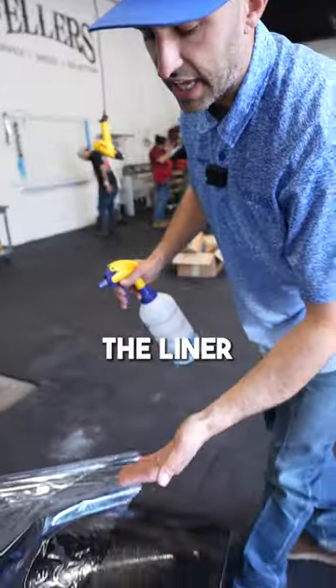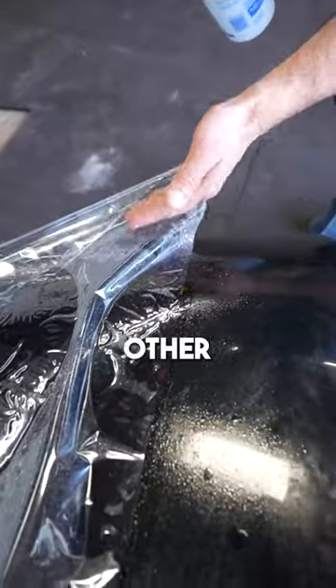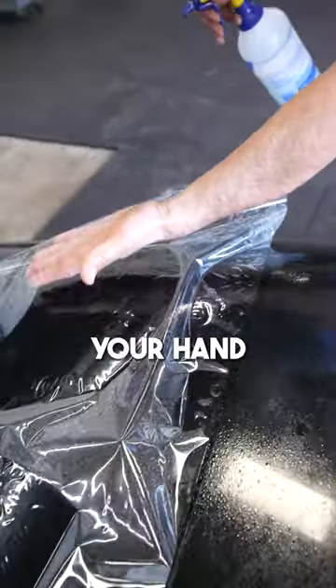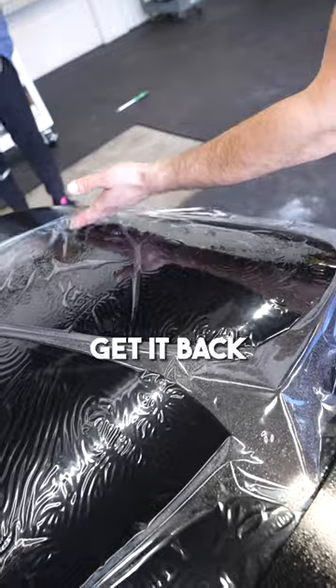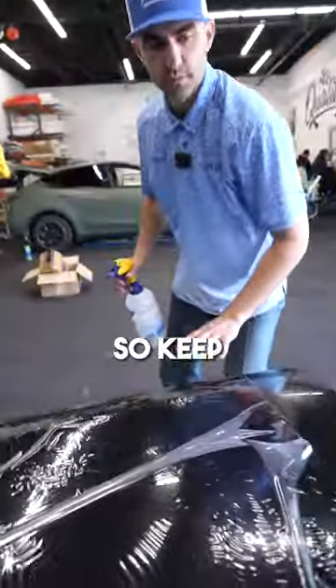Also, you don't want to touch the liner. There's only one spot you're allowed to touch the liner, and that's where you initially grab it. Other than that, if the liner gets like this, put your hand underneath it and get it back on itself without touching the liner. This is for the two-stage method, so keep that in mind.